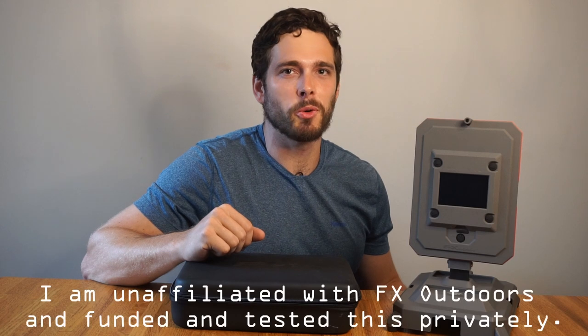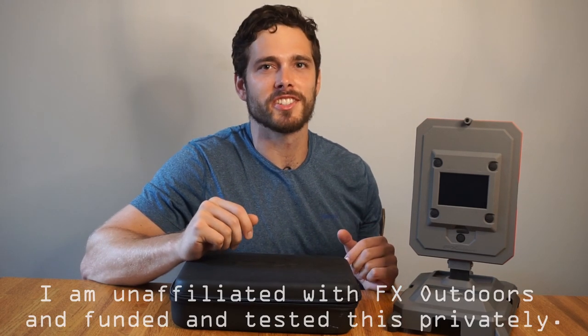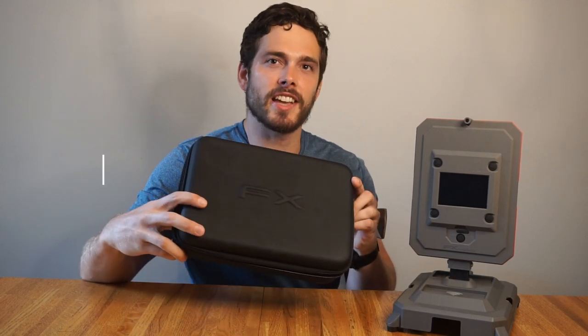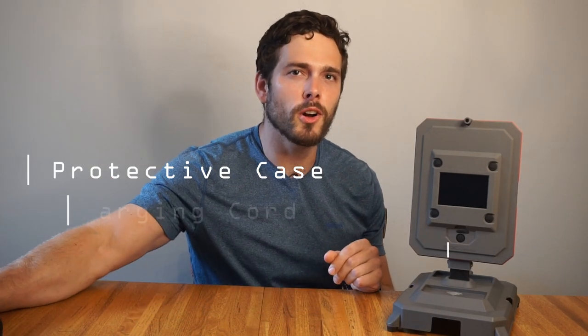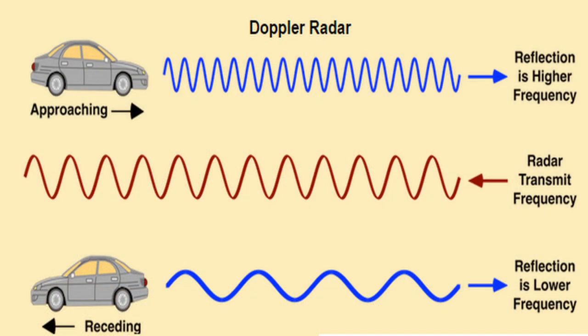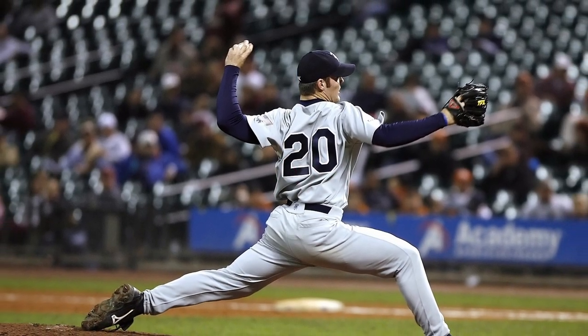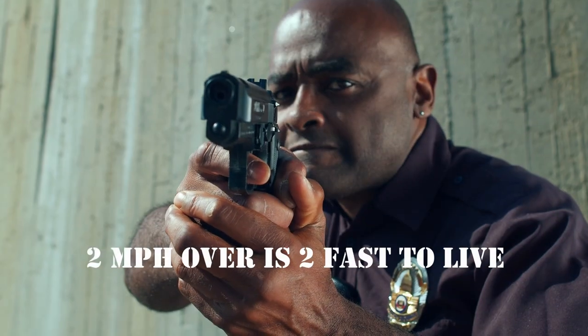Let's do a quick overview of what this chronograph actually is and some of its unique features. It comes with a protective case, a charging cord, stand, and chronograph. The True Ballistic Chronograph uses Doppler radar to detect projectiles and give you their velocity at different points in the air — the same technology used at baseball games to record pitch velocity or by police to clock speeders, just tuned for higher velocities.